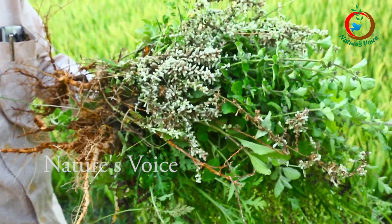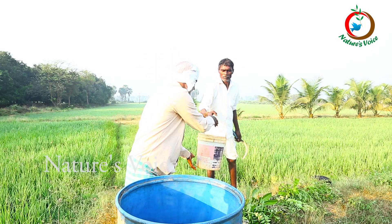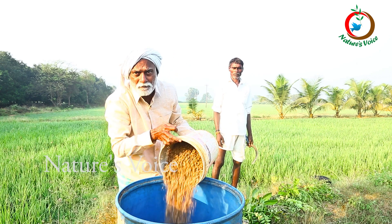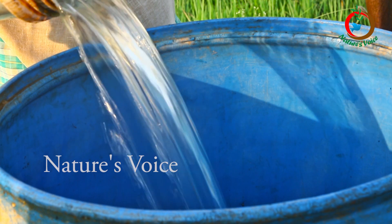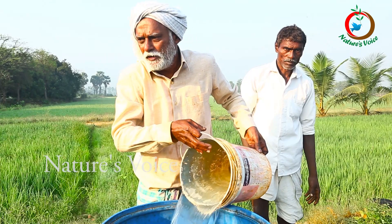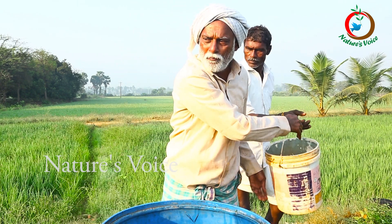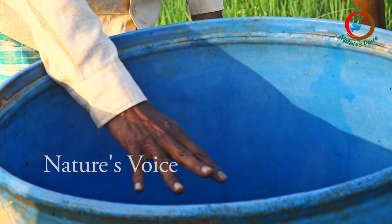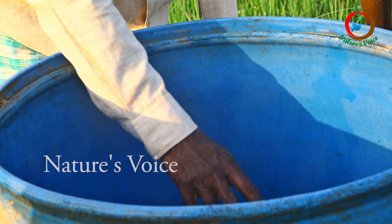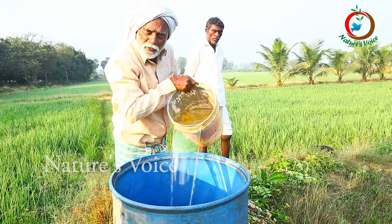First, what they have to do is soak the seeds in water. Add 5 to 10% desi cow urine. Add half a drum of water, that is 100 litres of water. Soak them for 2 days.